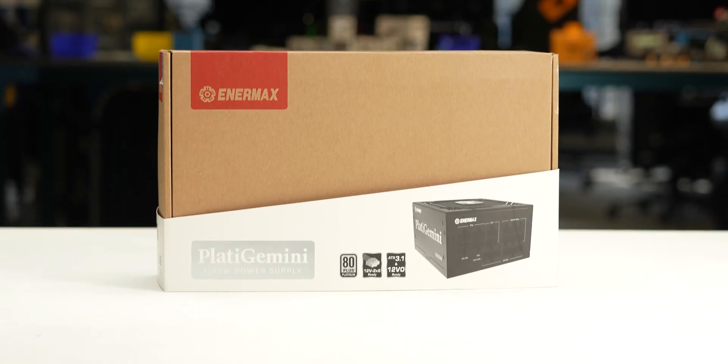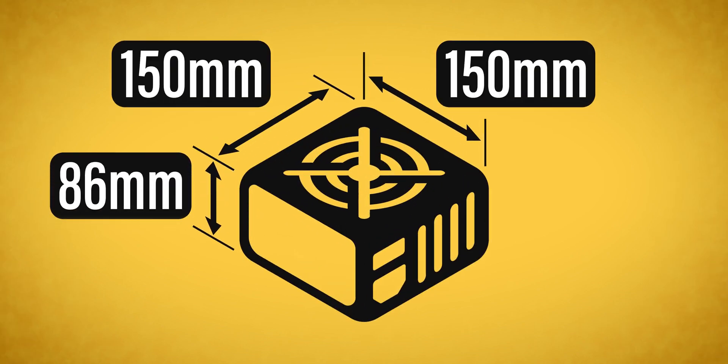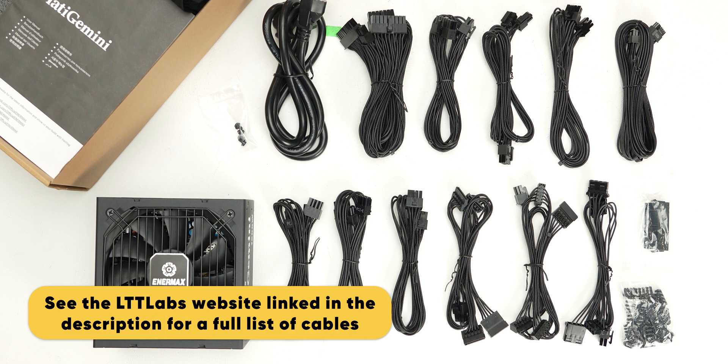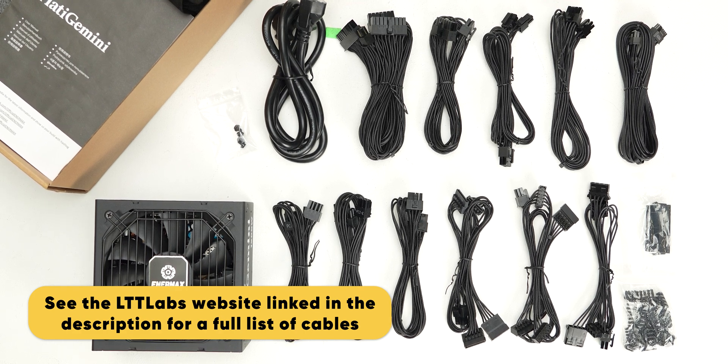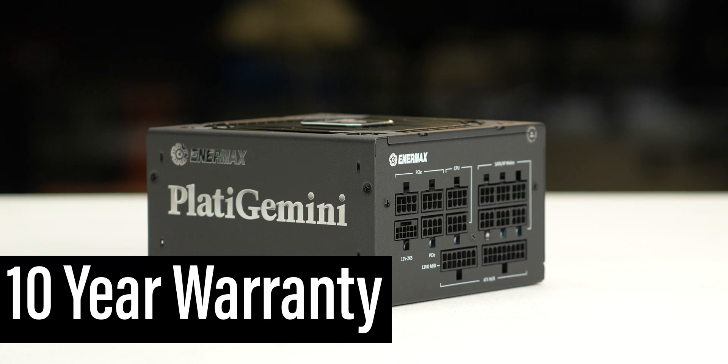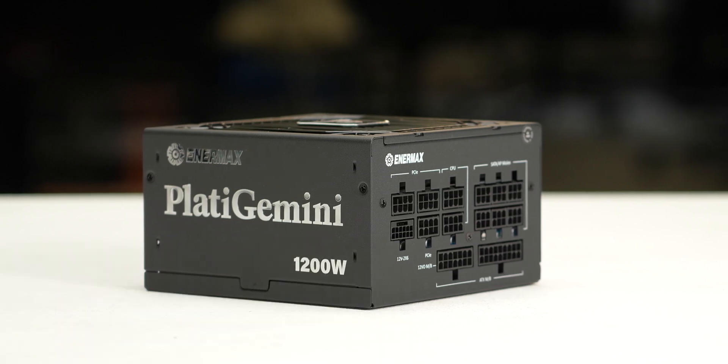The power supply comes in reasonable packaging and measures 150 by 86 by 150 millimeters. Considering cable flexibility, it has an effective depth of 180 millimeters. The Plata Gemini 1200 Watt is accompanied by the accessories as shown and supported by a 10-year warranty. This warranty period is as expected for a power supply of this class.